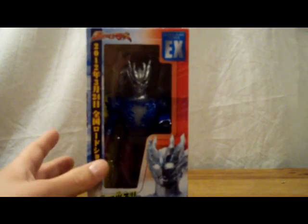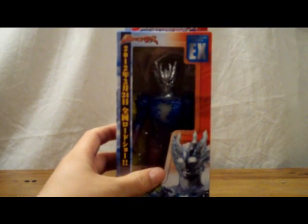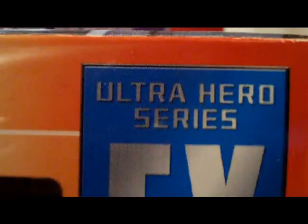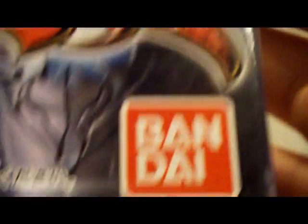This is actually really new. If I remember correctly, this was released in January of this year. So I have him in his box right now and I'm going to get to showing off the box now. Here's his box. Ultra Hero Series at the top. Ultraman Saga. He is an EX figure. This little banner thing is talking about how the movie is coming out — apparently March 24th. There's Saga himself. Looks pretty darn awesome. He is the newest Ultraman in the series.